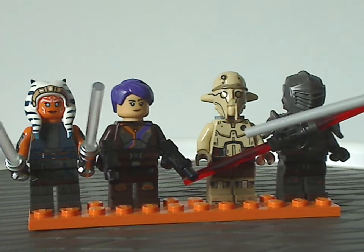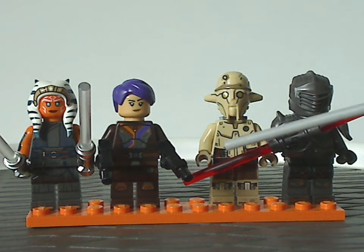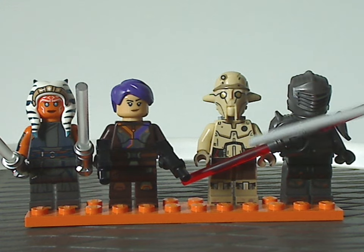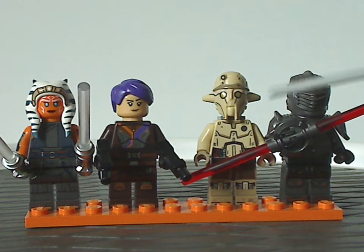Overall he looks quite good, though in the show he's a more spindly-looking character. I think regular battle droid pieces could have worked out a little better, but at least the standard minifig body works out all right.